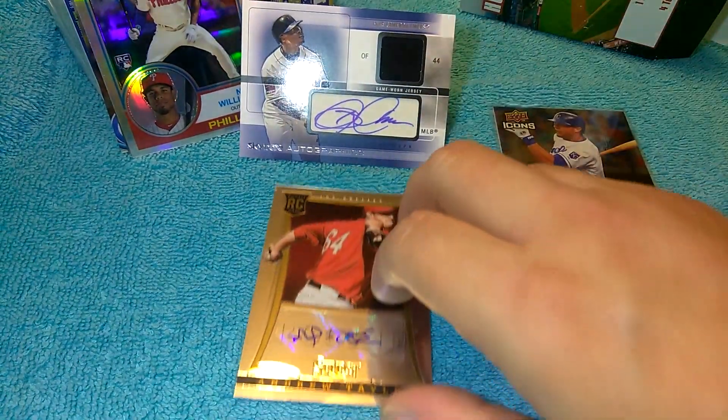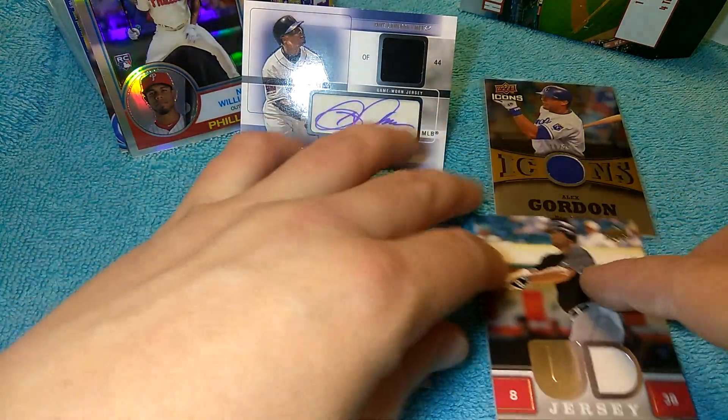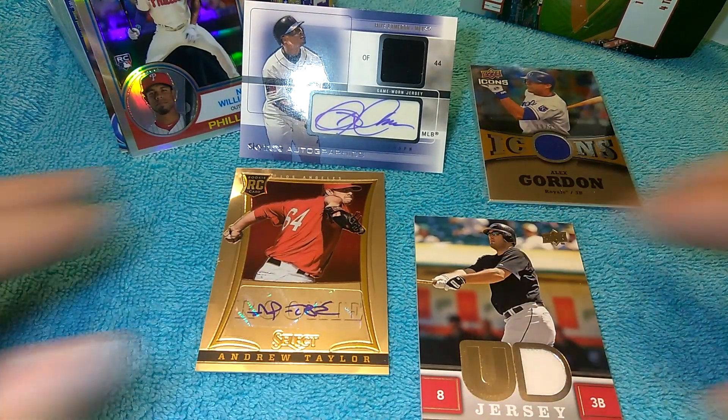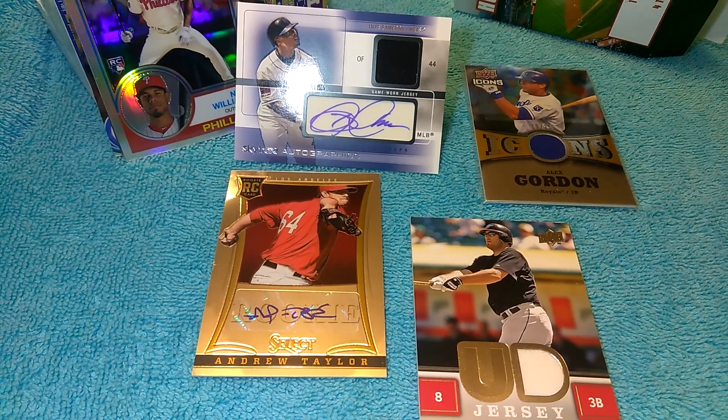Let me set them up here so I can look at them. Should I go back to Target and get some more of these? What do you guys think? Comment down below if you like these boxes or not, if I should get some more. And let me know how my son did on his first video. See you soon, bye!